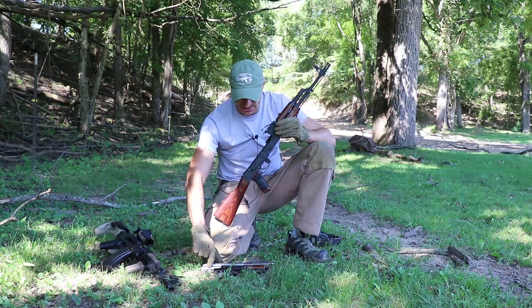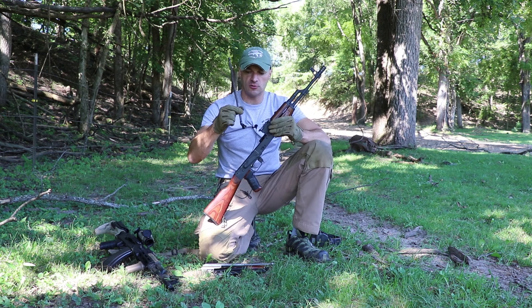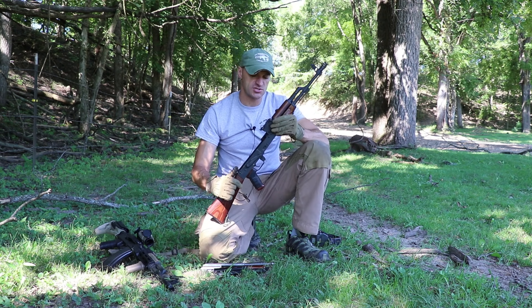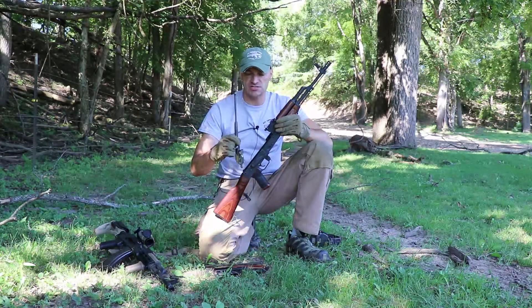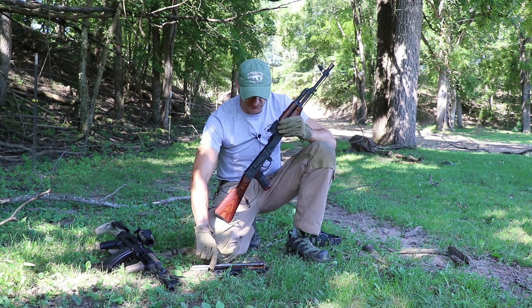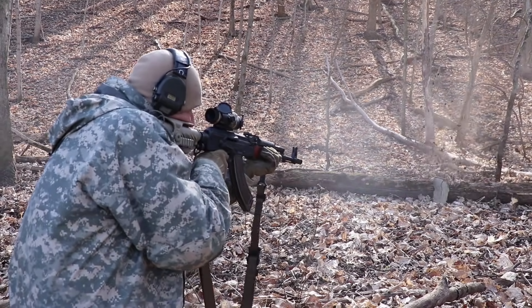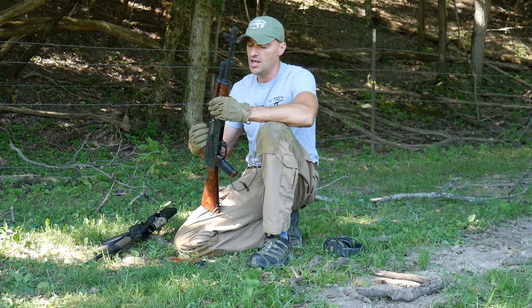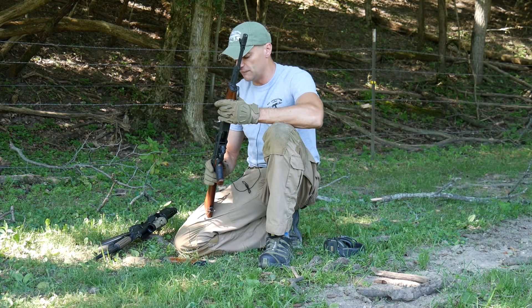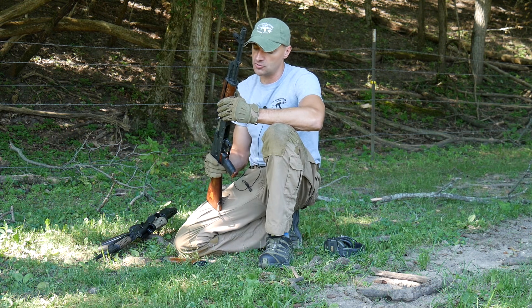To summarize: replacing the recoil spring is one solution for an over-gassed rifle; a radical solution is making cutouts on the piston head; and then there are aftermarket solutions. We've talked about holding the rifle and using your upper body to better control the recoil.